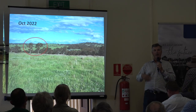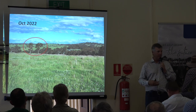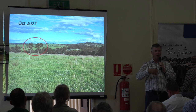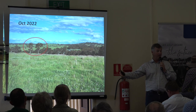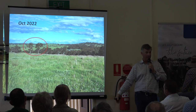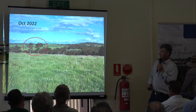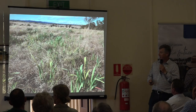Through our grazing — changing our grazing and giving recovery — we're able to actually get some of those things to come back and regenerate back into our pastures. Destocking and keeping ground cover during the drought and allowing that to recover before we put stock back on when the drought broke, then giving sufficient recovery for those plants to regrow and restore their energy every time we graze them.